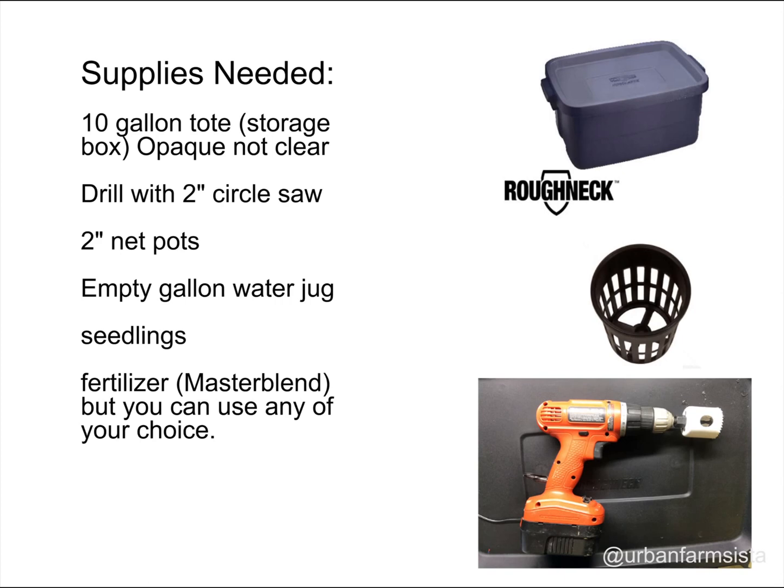You'll need the following supplies: a 10-gallon tote or storage box. It cannot be clear — it has to be an opaque color. The reason being, if it's clear, sunlight will cause algae to grow in your system, which can actually take oxygen out of the water that your plants will need and it will cause them to die.